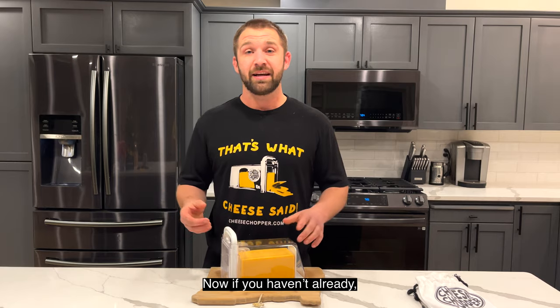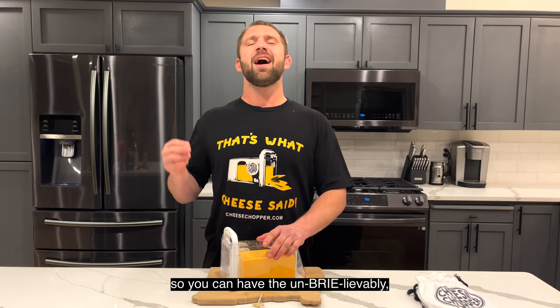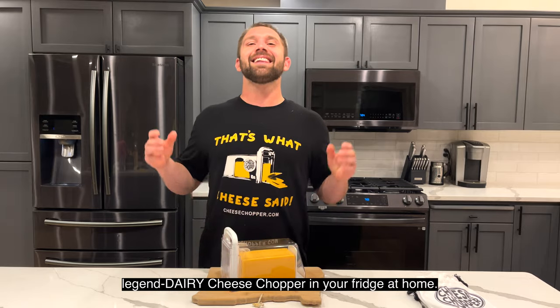Now if you haven't already, go put your cheese chopper in your cart now so you can have the unbelievably legendary cheese chopper in your fridge at home.